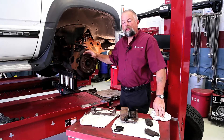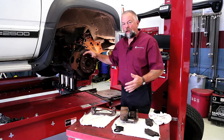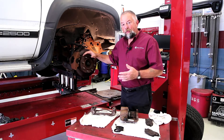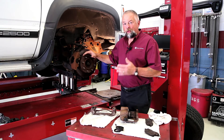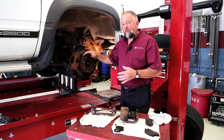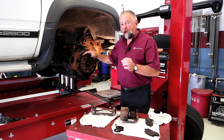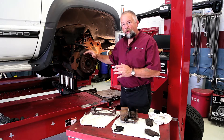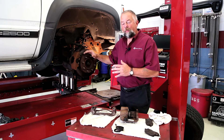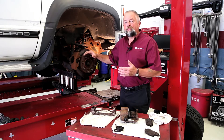With October being car care month, you may see a lot more safety inspections coming through your shop. Brakes play a big important part of that safety inspection and you should do a thorough job checking them. I don't mean just looking through the wheels at the outboard pad and saying brakes look good — I mean pulling the wheels and really doing a good job checking all the parts.